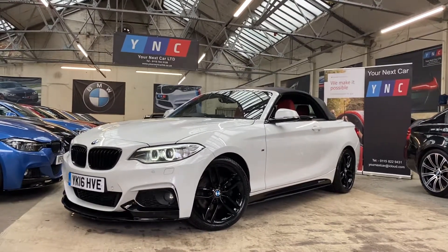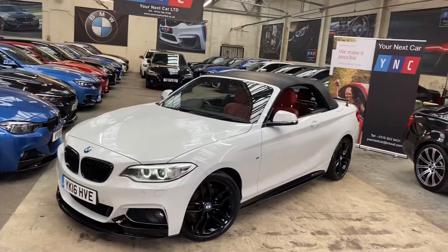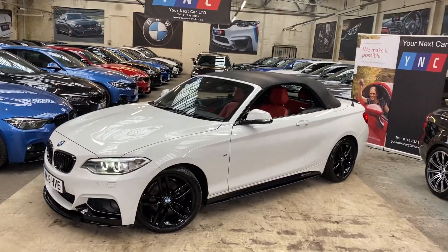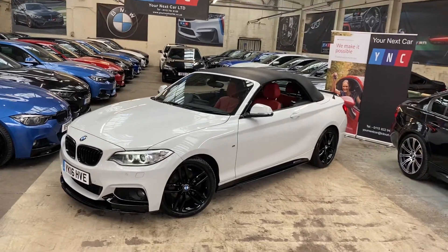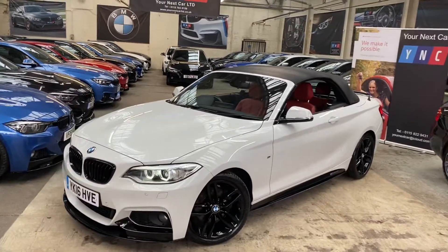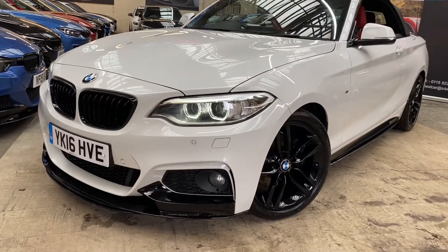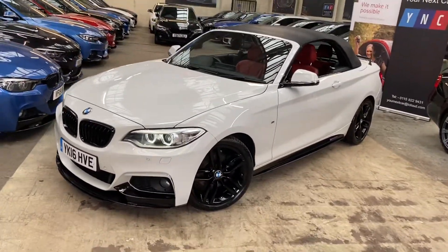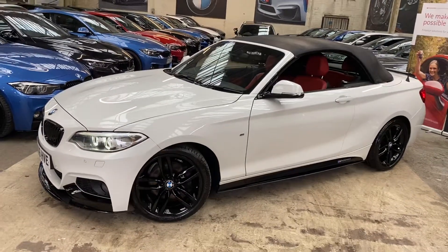Hello and welcome everyone to the walk-around video here at Your Next Car — the 2016 220d M Sport Convertible. The vehicle is presented in Alpine White and features a full Wynn & C body enhancement package alongside some very sought-after BMW options. At the front you'll see the angel eye and xenon headlamps. The 18-inch alloys from BMW have been fully refurbished in gloss black.